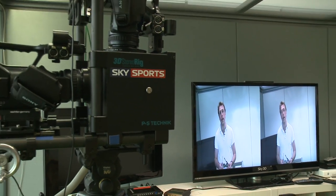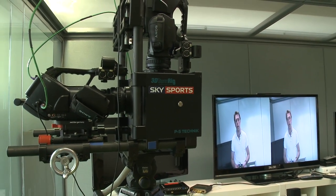Now, we've looked at a lot of 3D TVs in the past few months, but what we haven't looked at is how 3D works. So I'm with Brian Lenz from Sky. He's going to talk us through that process. So Brian, can you tell us a little bit, in simple terms, how you film in 3D?